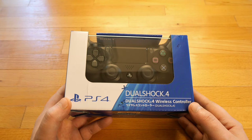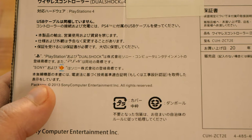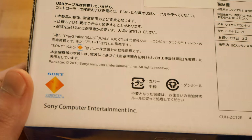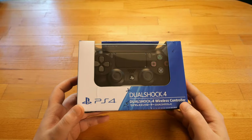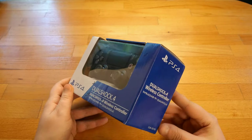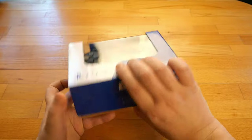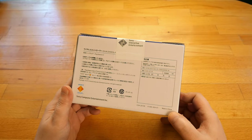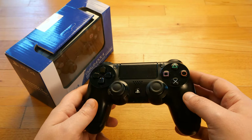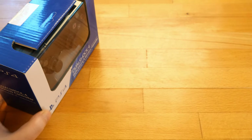What makes me 100% sure this one is fake is the year of manufacture at the back of the box. It says 2013, and the Jet Black version of DualShock 4 was released in 2016. In 2013 there was only the original black DualShock 4 version 1 — fully black with no grey parts and no thin light bar at the top of the touchpad. So at this point I'm extremely sure this is a fake controller.